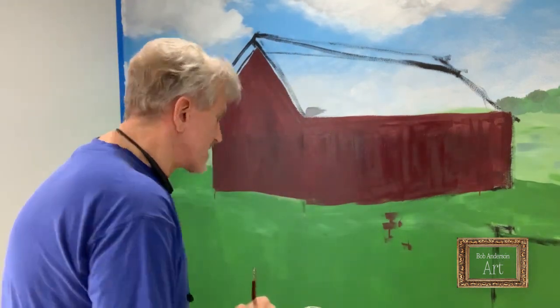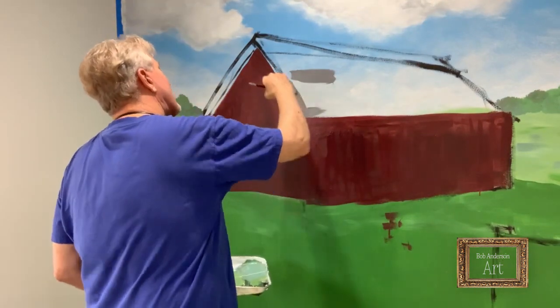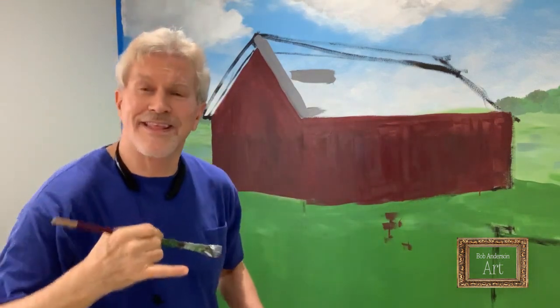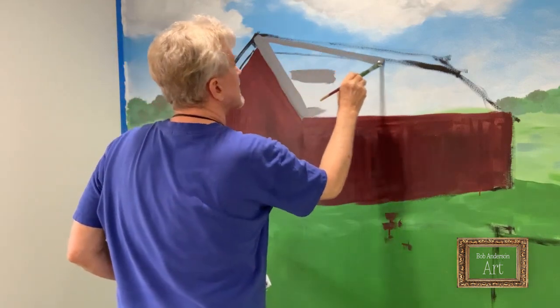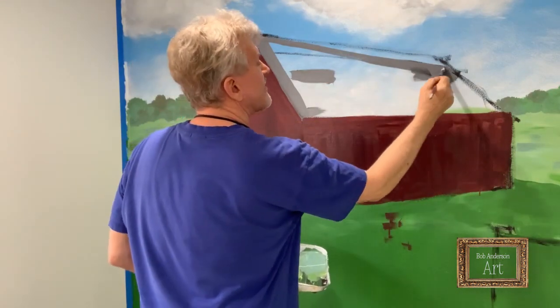Hi everybody, I'm back — Bob Anderson of Bob Anderson Art. I'm gonna start blocking in that roof on the barn. I mixed up a gray and I'm just gonna start blocking it in. This is gonna be the base coat of the roof, and then on top of that I will add layers of detail — lighter shingles, missing shingles, darker shingles — and it looks like I'm gonna have to conceal that line there.